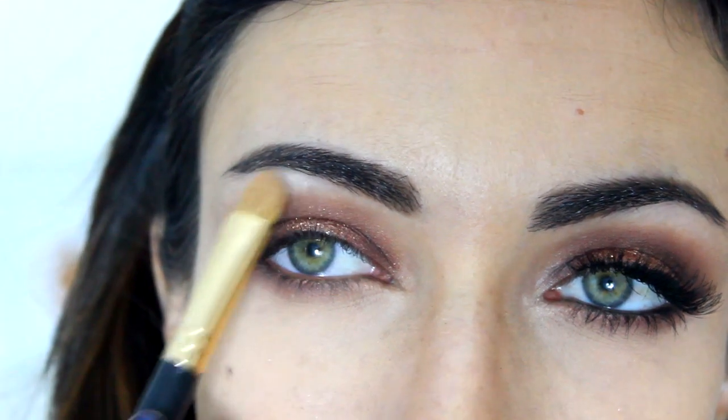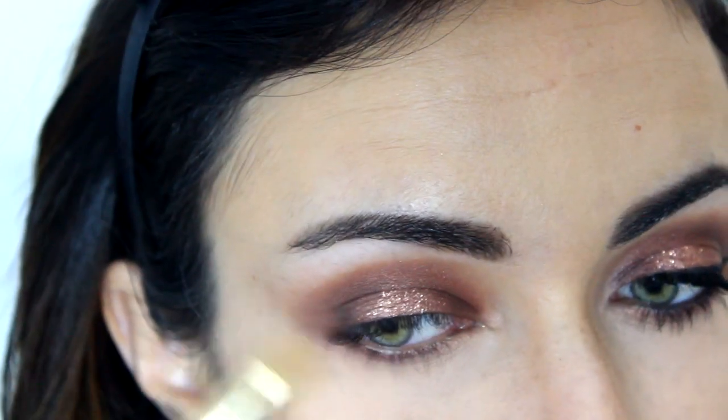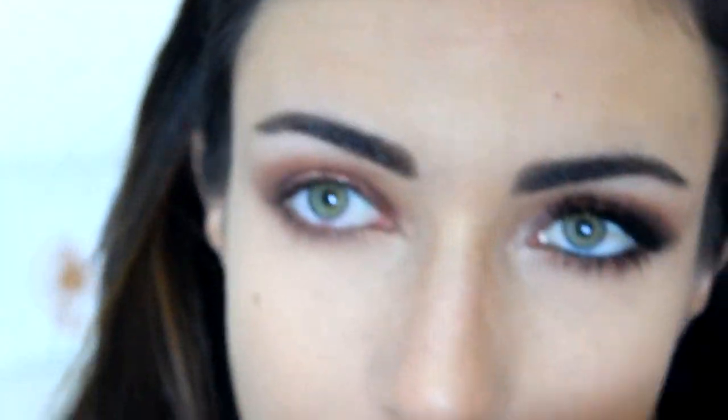Then I'm going to take Cream and on a flat brush I'm going to apply that under my eyebrow to highlight — this is a matte shade. Then I always like to take a little bit of what's left on the brush under the outer corner just to sharpen it a little bit and clean any fallout. I always do that with any look.